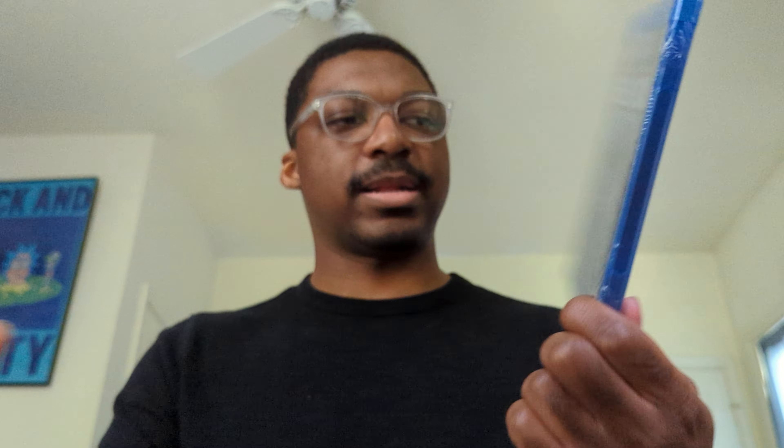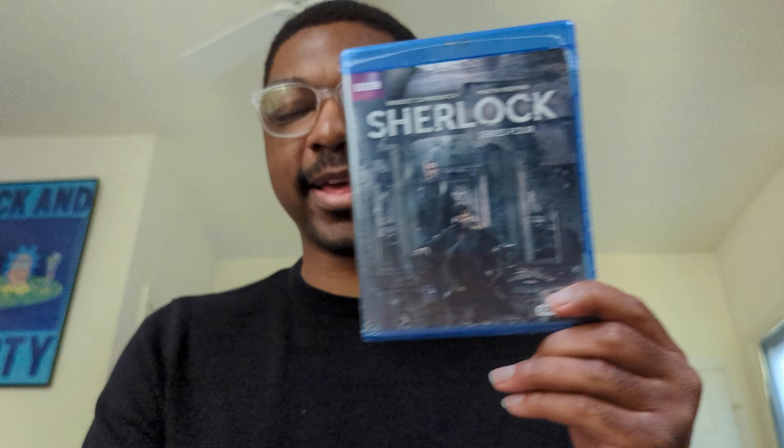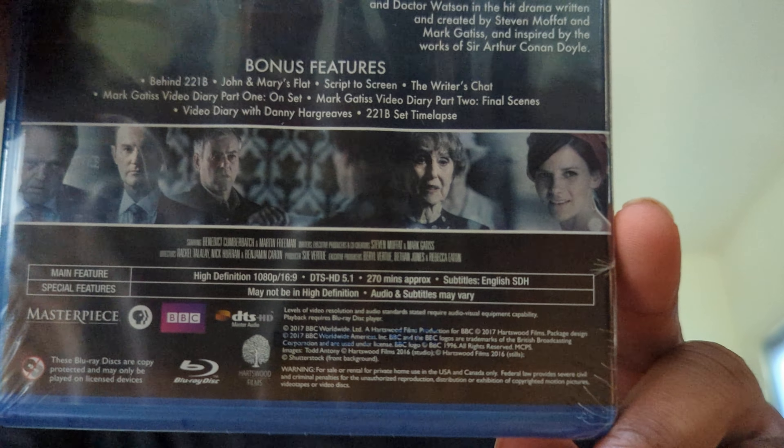Here on the front it says Sherlock Series 4. Yes, they call them Series instead of Seasons, I don't know why. I kind of like this art — it ain't bad. Clearly a composite, sitting around in an old dilapidated mansion. Kind of curious about how this all came about. I guess we'll see, because I have not gotten to this point yet.